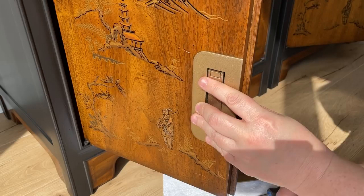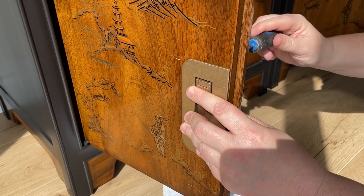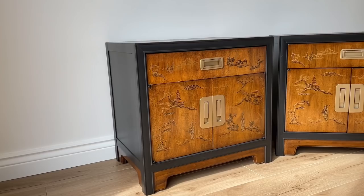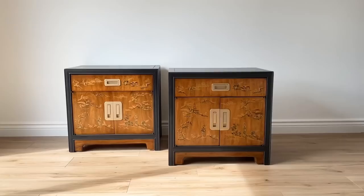I popped all of the hardware back in place, and these nightstands are looking good and ready to go again. I hope you enjoyed this video — please remember to leave me a comment and let me know what you think, and remember to subscribe if you're not already for lots more furniture makeover content. I'll catch you all next time!